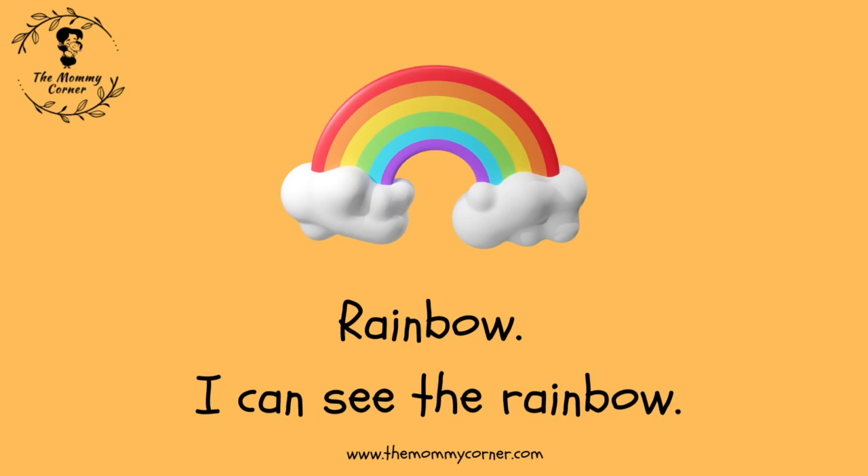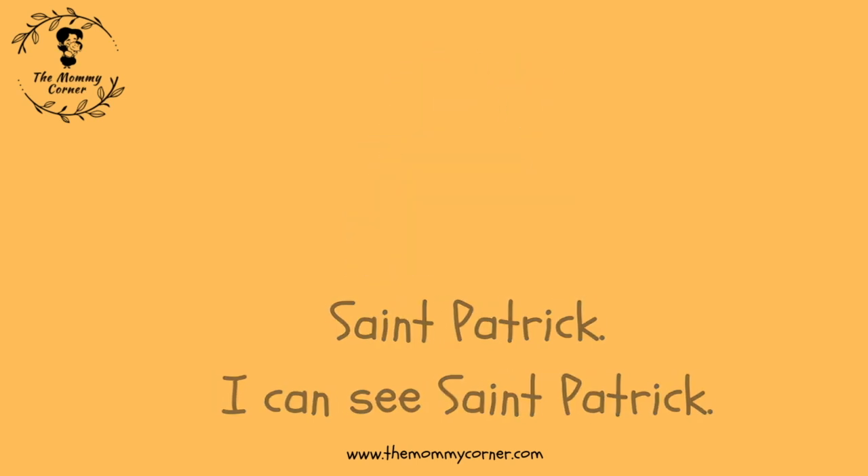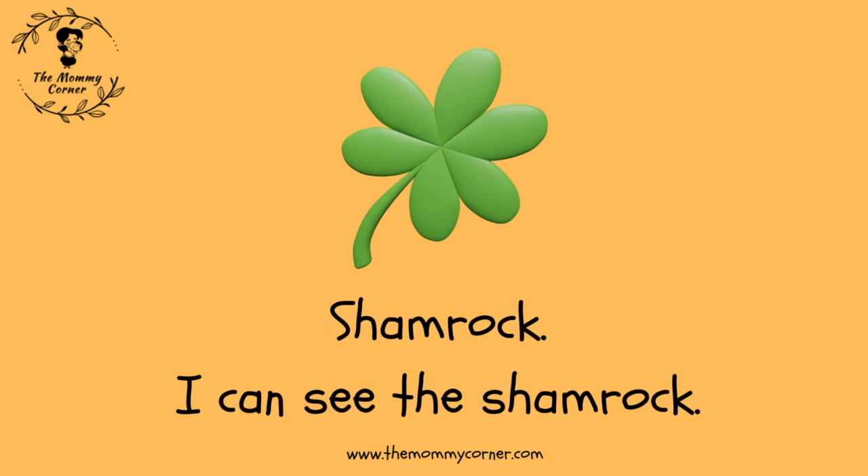Rainbow. I can see the rainbow. St. Patrick. I can see St. Patrick. Shamrock. I can see the shamrock.